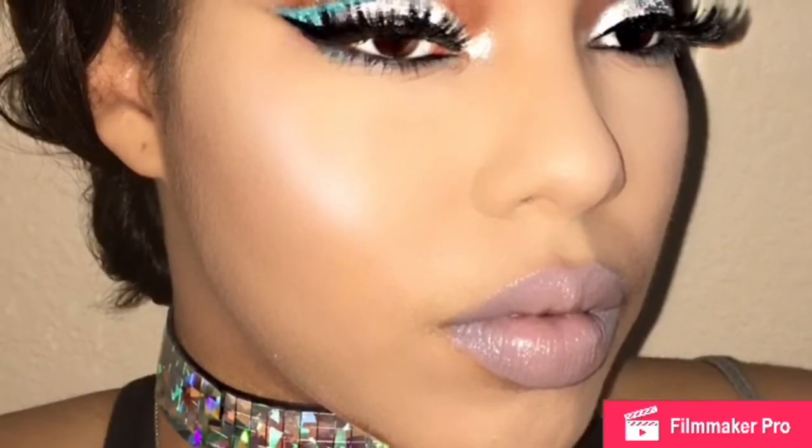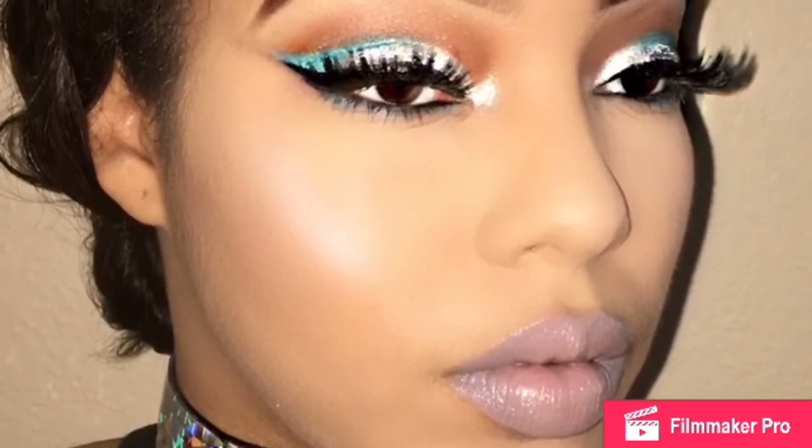Hey y'all, I'm back with another video. If you want to know how I got this blue icy winter look, then stay tuned.